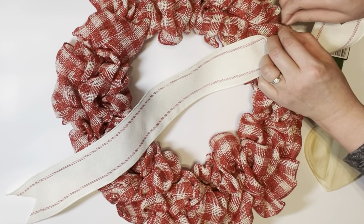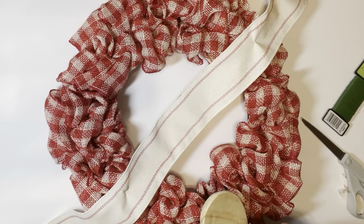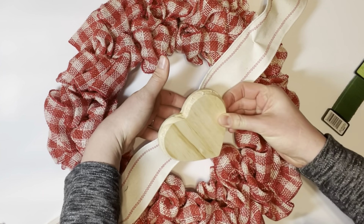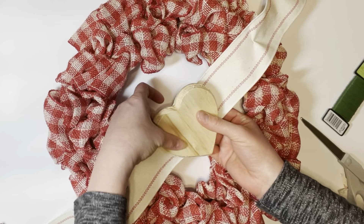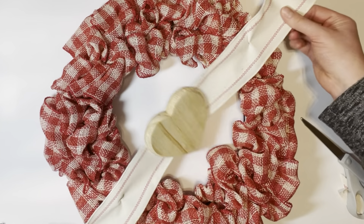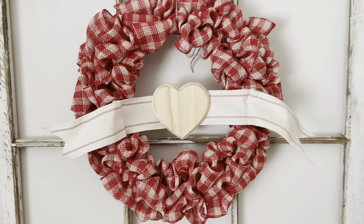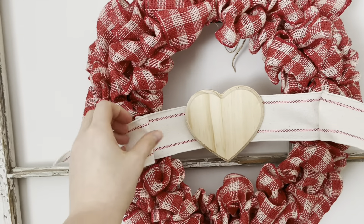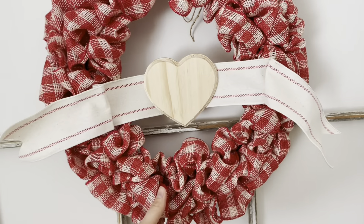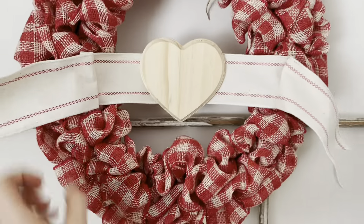I could see some of the floral wire after attaching it, so I folded the ribbon over and hot glued it in place to hide the wire. I found these cute little wooden hearts from Dollar Tree — I can't resist anything wooden — and hot glued a heart onto the ribbon in the center of the wreath. Since the heart was a little heavy, I turned the wreath around and used a little wooden dowel I also got at Dollar Tree to stabilize the ribbon and heart, making it a little more sturdy.